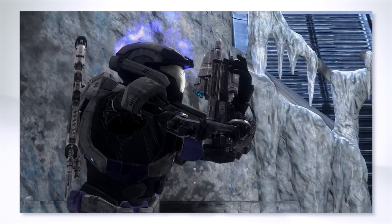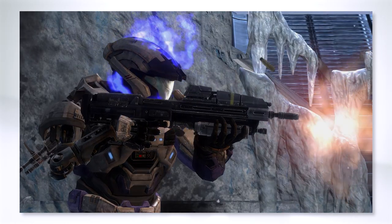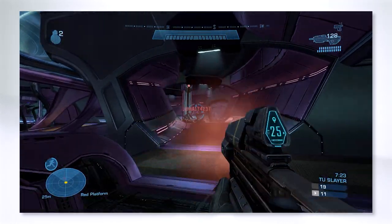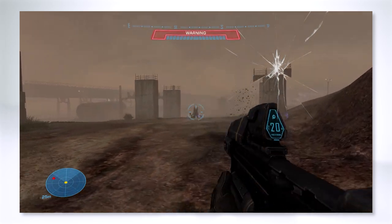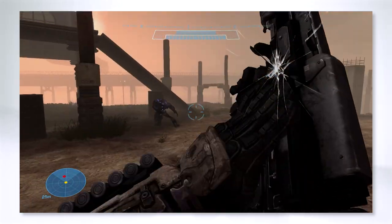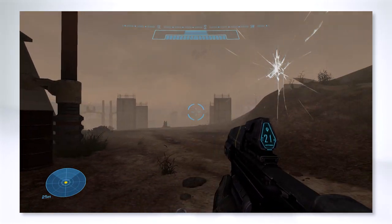In Halo Reach, the MA-37 is an individual combat weapon system chambered in 7.62 and is used by the UNSC Army, especially common during the fall of Reach. It fires in full auto. Unless you fire it in short controlled bursts, the Assault Rifle isn't a very effective weapon. Despite this, it's an iconic reimagining of the classic MA-5B from Halo Combat Evolved.